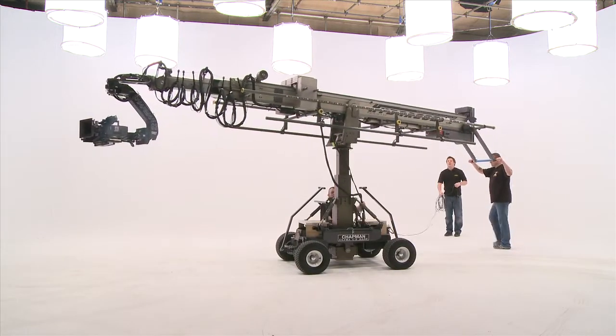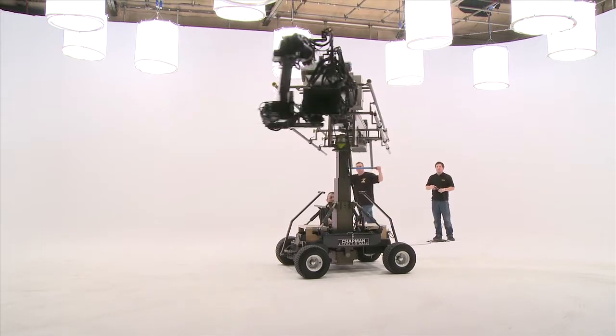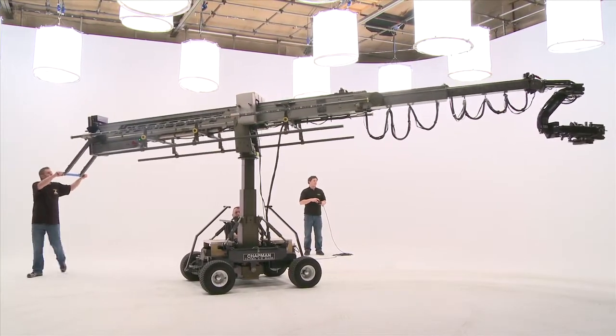Powered by just one 24-volt onboard battery, it's quick to manoeuvre and doesn't need any cable power or generator. A crew of three operates the Hydroscope's main functions.